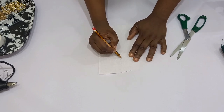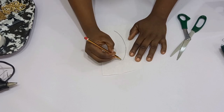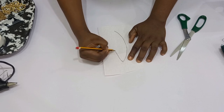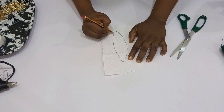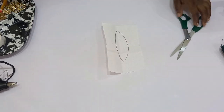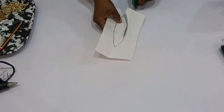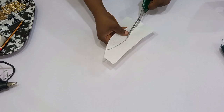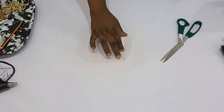First of all, go ahead and bring in a paper or something hard and then trace out your template, which is the shape that you need. I'm going to be drawing out a petal shape. It's not a must that you draw a petal — you can use an oval shape or a circular shape, whichever shape you desire. Trace it out and then cut it out.